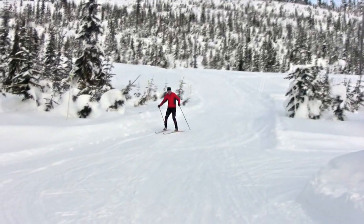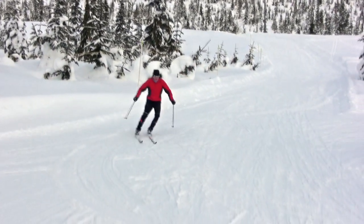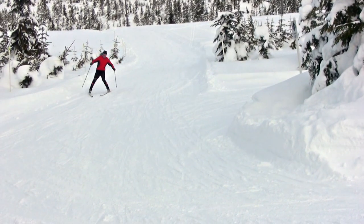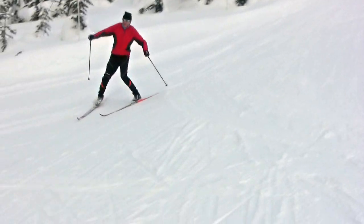Another situation where you often need to control your speed is when you go around downhill corners. If you are traveling faster, you can use a skidded turn to reduce your speed, as I am demonstrating in this case. All too often, skiers move their weight to the uphill ski, and then the turning action is harder to control, as I am showing here.